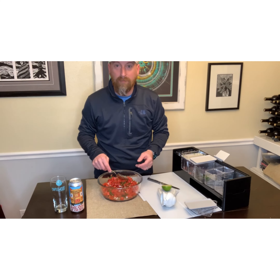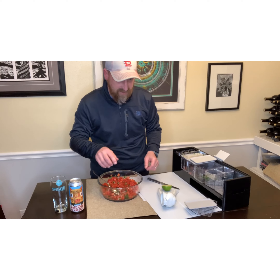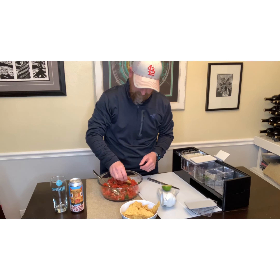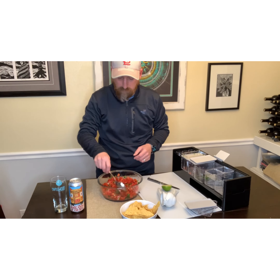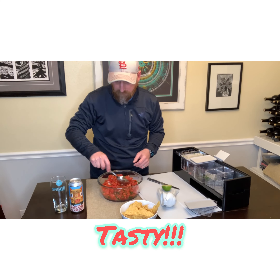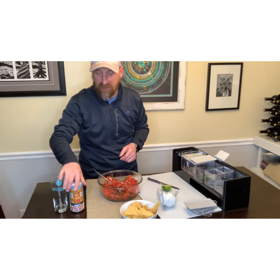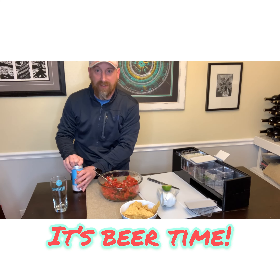We'll eat a little bit now and save some more for later. I'm going to go ahead and give it a little taste test here — got myself some chips. Mmm. Oh yeah, that's perfect. That's perfect. I'm going to go ahead and get this in the refrigerator so the family can enjoy it in a little while.